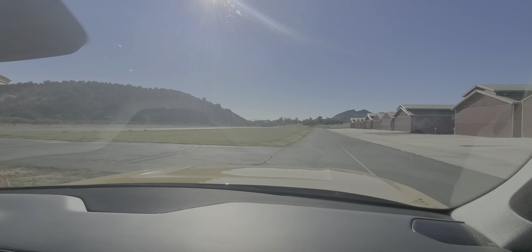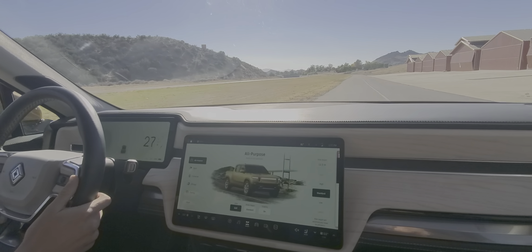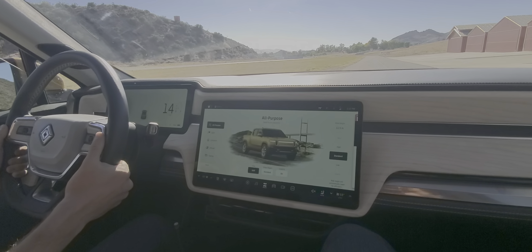We're going to go through the regenerative braking right now. It's on standard so it's not going to be too harsh. We're going to go up to 30 and there's going to be a feeling — touching the brake — that is nice.